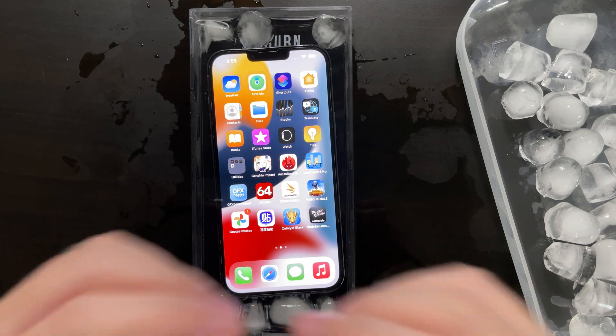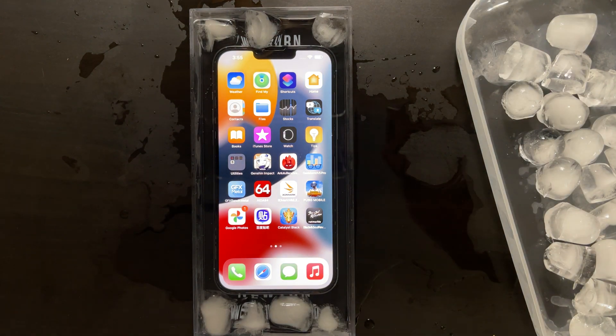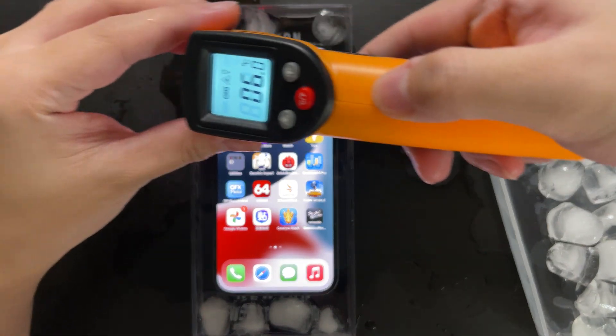Of course I have to give a disclaimer — this is purely for science and you shouldn't try this at home. If your iPhone is damaged due to water ingression, it's not covered under warranty. So do not try this at home.